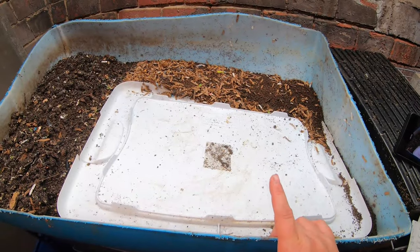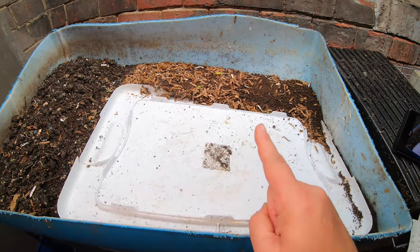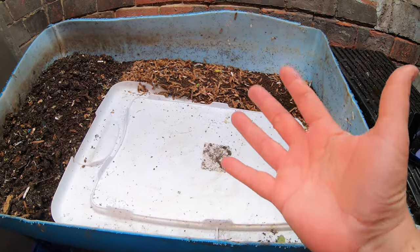Hey guys, it's Anne. Welcome to my home worm farming channel. If you are looking for a friendly vermiculture community, you are in the right place. Check out the comment section below because they are also a wealth of information.